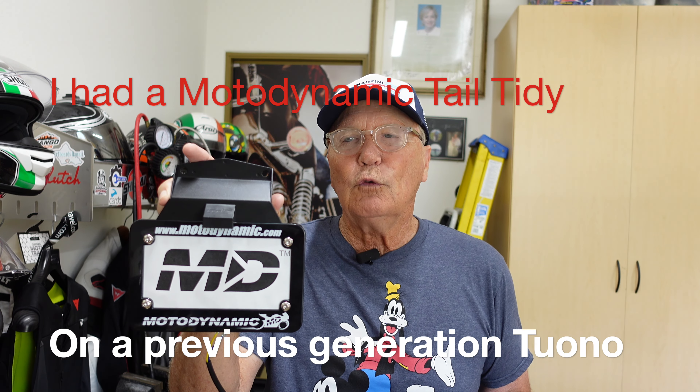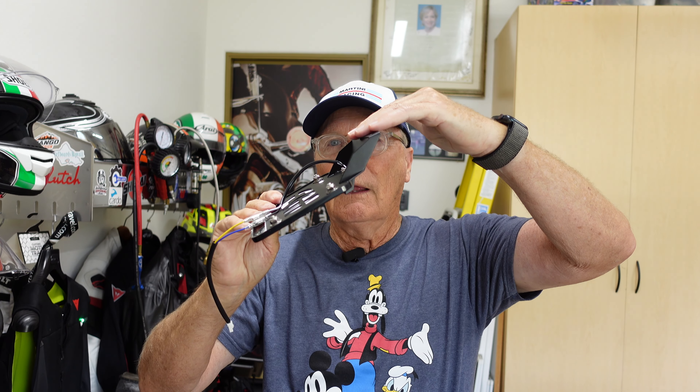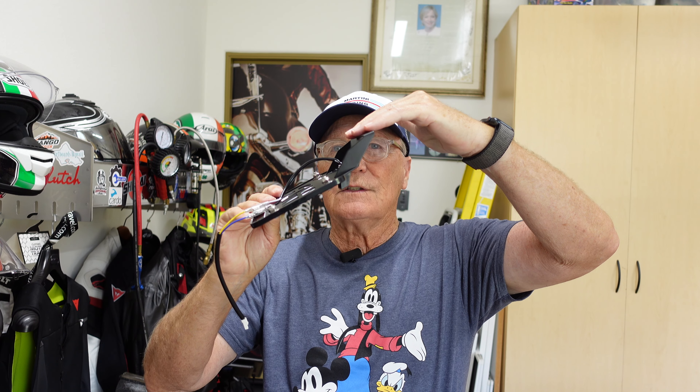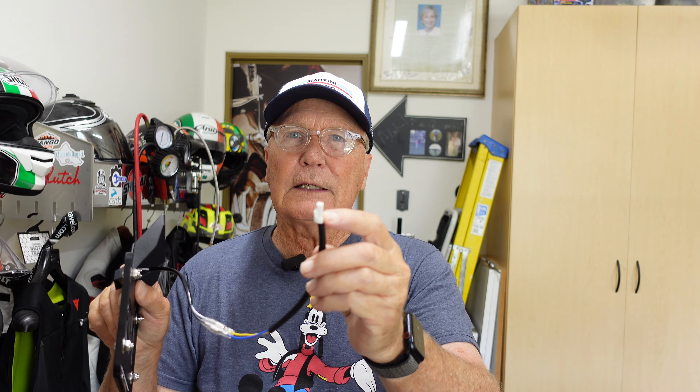So they sent me two versions. One - this one - goes under the tail and it pretty much hides the license plate. It keeps it out of the way. It complies with the law because there is a light provided. Also, a nice thing: they provide a pre-trimmed pigtail with the correct connector so that you don't have to cut and splice wires together. That's very handy. They do that in both kits.